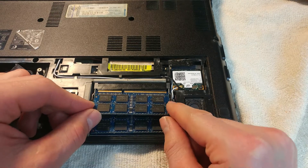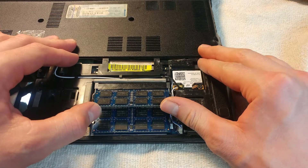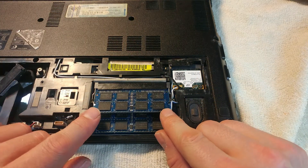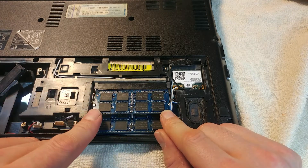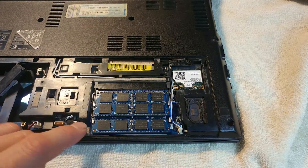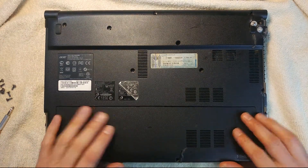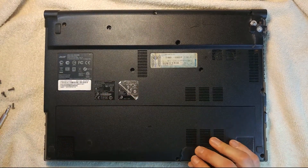Then just press it all in — the way it sits there is going to be at about a 45-degree angle. Make sure all the contacts are aligned in the slot, then press down with both fingers until the latches on each side lock in. You can hear that click noise — once it clicks into place it's all installed. Always refer to your user's manual to make sure the memory is supported by your laptop. Once the memory is in place, go ahead and put the rear cover back on.